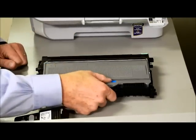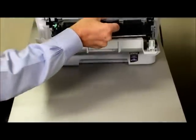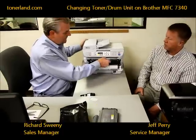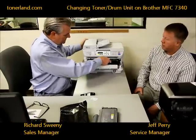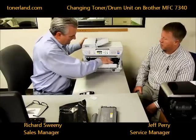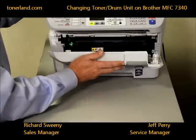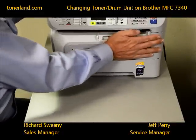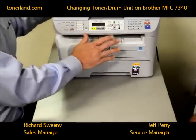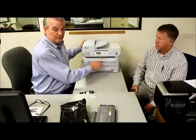Now that you've got the toner cartridge replaced in the drum, pick it up. You might have to move it around a little bit, but you'll find the right slots it fits into and it should easily slide in. When it gets to the back, firmly press it in until it can't move anymore — it usually clicks. Then close the door on both sides. If the door doesn't close, don't force it; go back in and reseat the toner and drum so it's properly positioned.